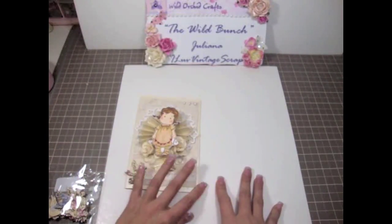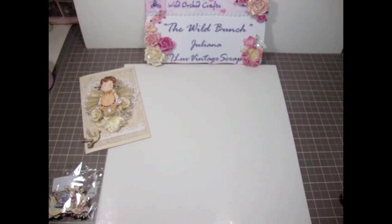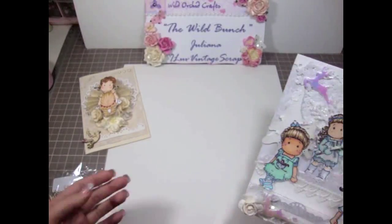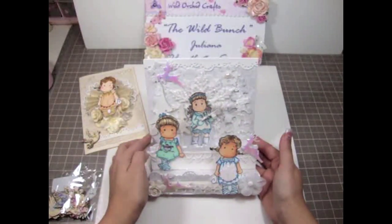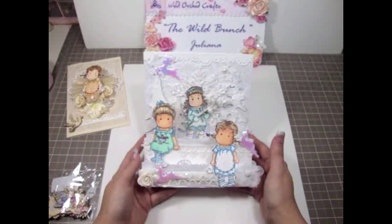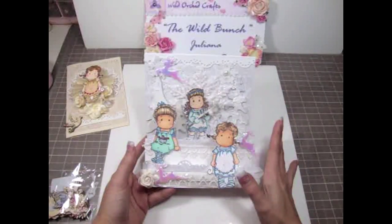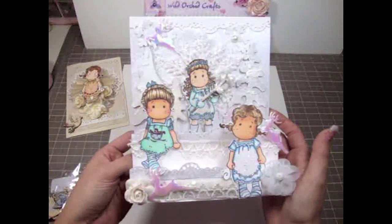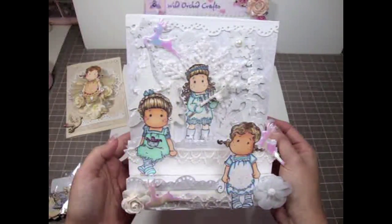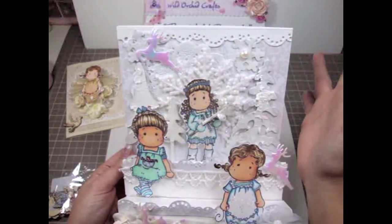I hope you guys like this card. The other card I wanted to share is this one — this is actually an ISO card and I'm calling this one my Winter Wonderland card. This one was so much fun to make. This is actually the first card I've made using a couple of Tildas, not just one of them, and I love how it turned out. I used white card stock paper and then this gorgeous pattern paper that I had in my stash.